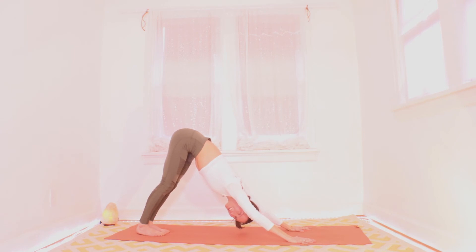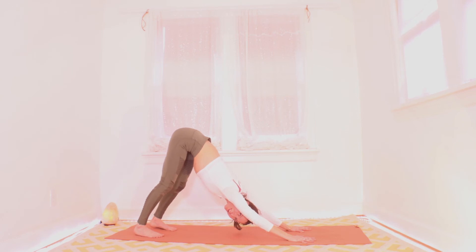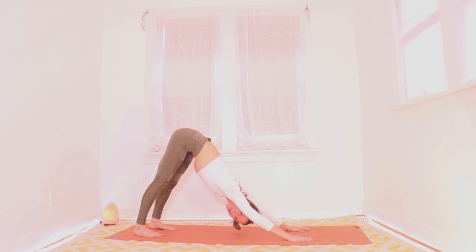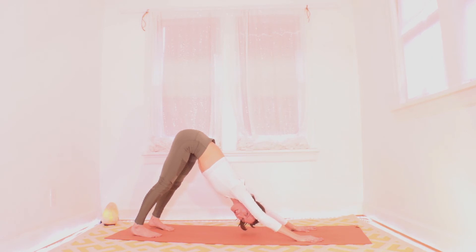Let's take five or six breaths here, maybe close your eyes. Start to push the floor forward with your hands, pull it back with your feet. See if you can spin your heels out of sight. Find that little suction cup feeling in the center of your palm and your arches. All right, are you ready for the other side? Let's do it.